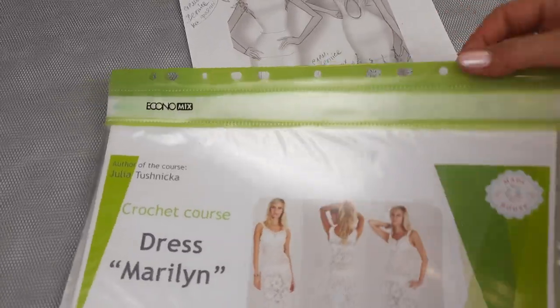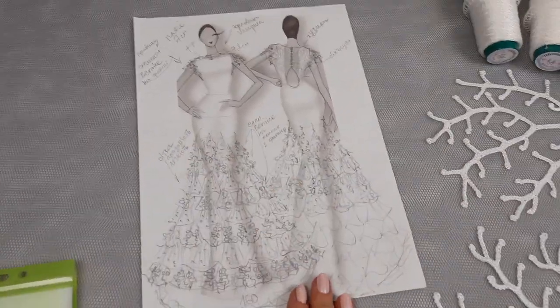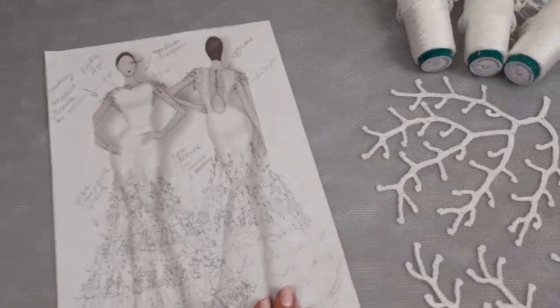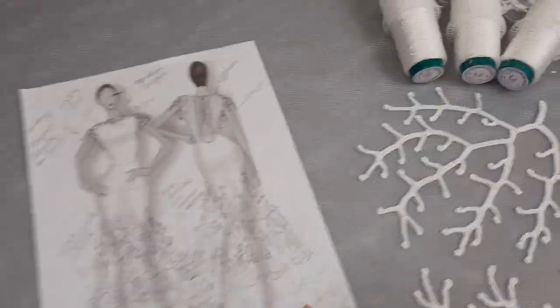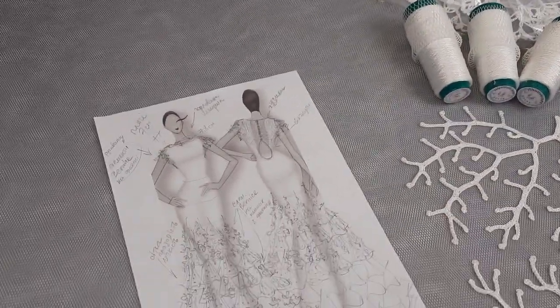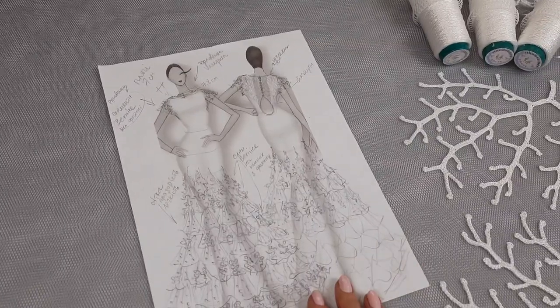We already had nine lessons, and this one is the most challenging dress — it's a wedding dress called Josephine, where I will join tender elements together with transparent tulle. So it will be very interesting and I think it will be gorgeous.